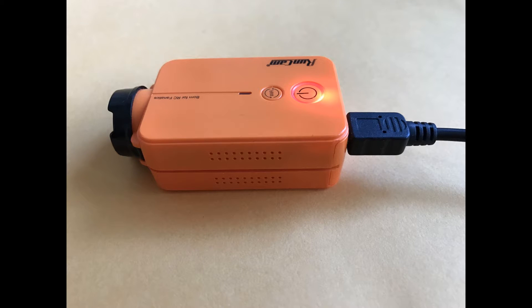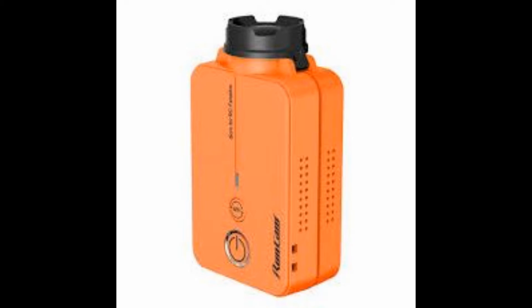This is the Rancam V2. It's a high-definition camera that I use for flying and recording at the same time. It is a great camera and you have to be really careful when you plug your USB in and out.